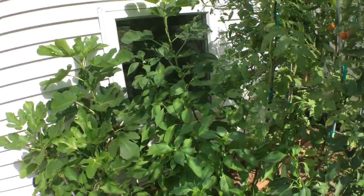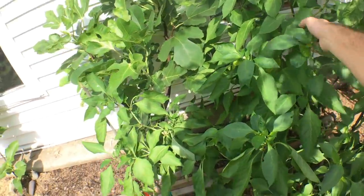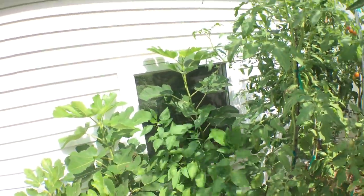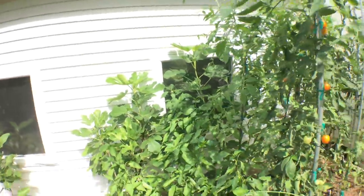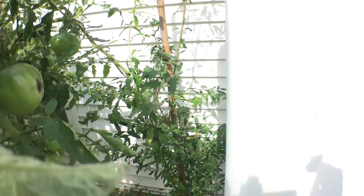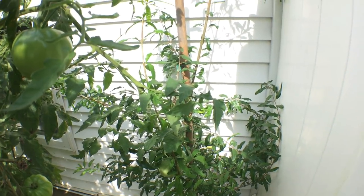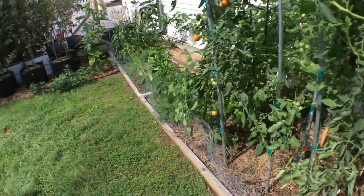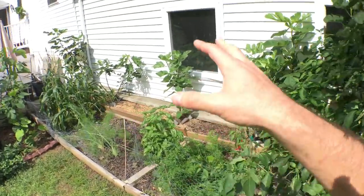Italian 258 — we can't even really find it anymore, but it is there and it's the tallest of them. And next to that, behind the tomatoes, is a Salovatsky pomegranate, which is probably the hardiest pomegranate in the world. So that's what we have done in this little area here.